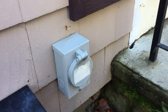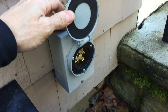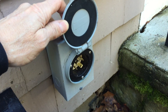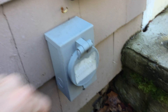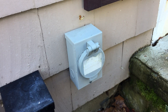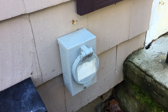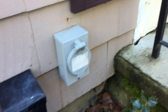This receptacle right here is actually a power inlet for a portable generator hookup. The transfer switch is in the basement, but what's lacking is a sign telling us whether we need a generator that has a bonded neutral or a floating neutral. This is required by NEC section 702.7c, but there's no signage anywhere.